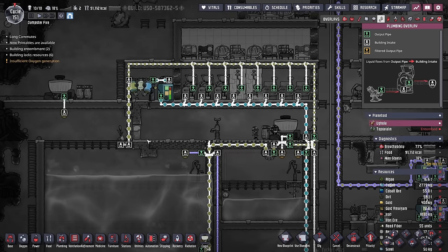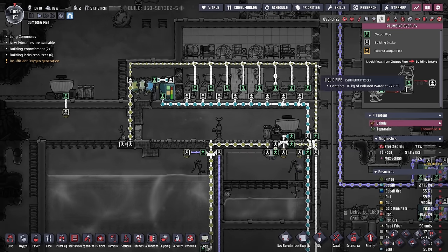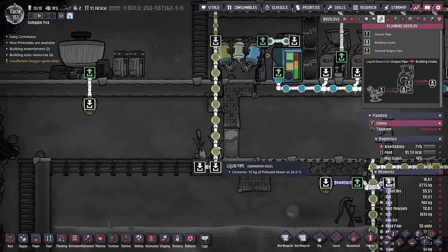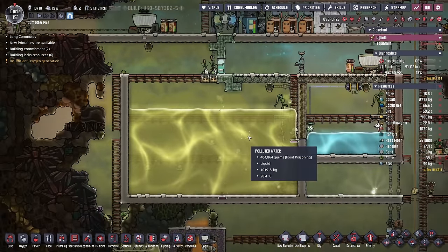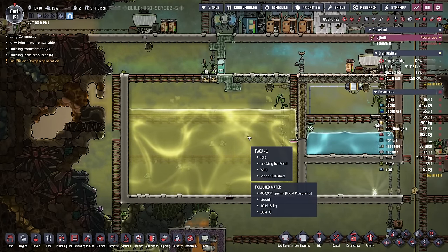The only disadvantage of the system I have found so far is because we are charging the polluted water pipe, it means there's always going to be overflow heading into these thimble reeds. Not too big of a deal because two thimble reeds don't drink too much polluted water. And let's face it, we have an infinite source of polluted water, so I'm pretty happy with it.